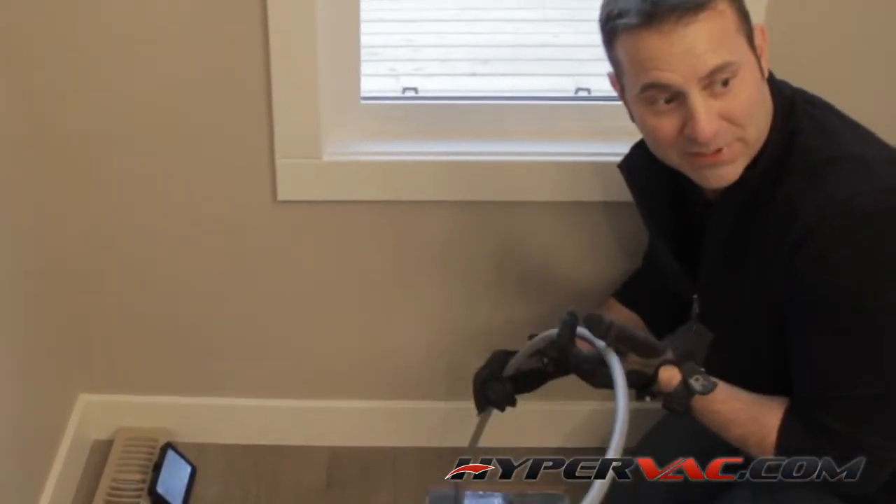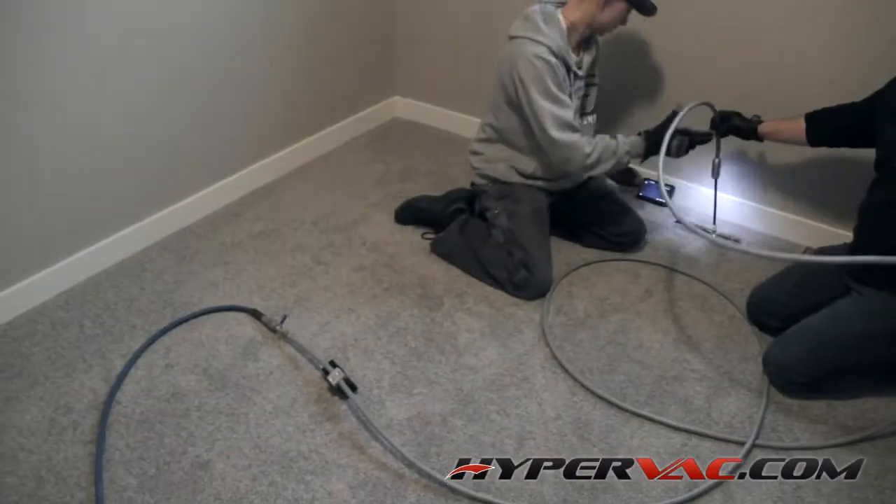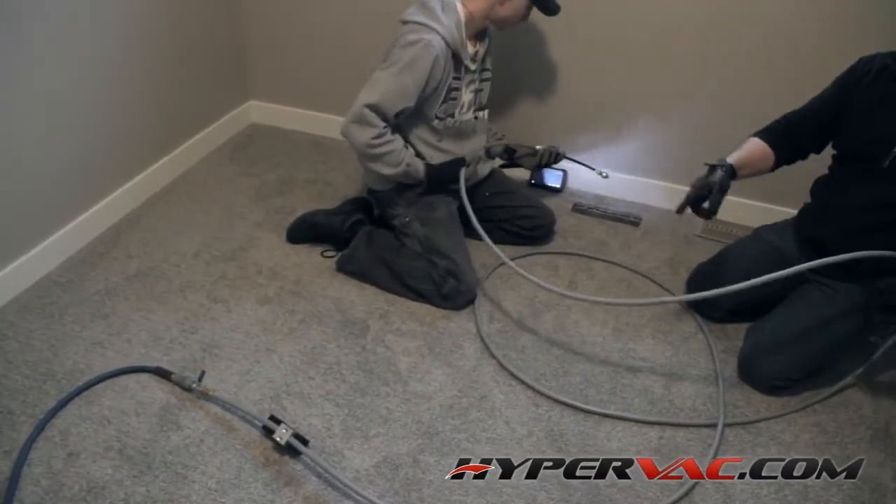Do you want to try one to see what's going on? Turn on your air tap on the back end there — it's right there.